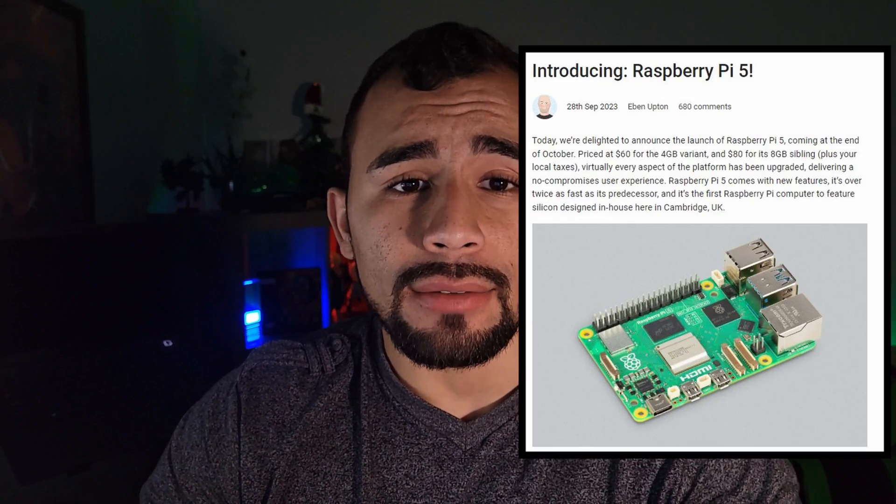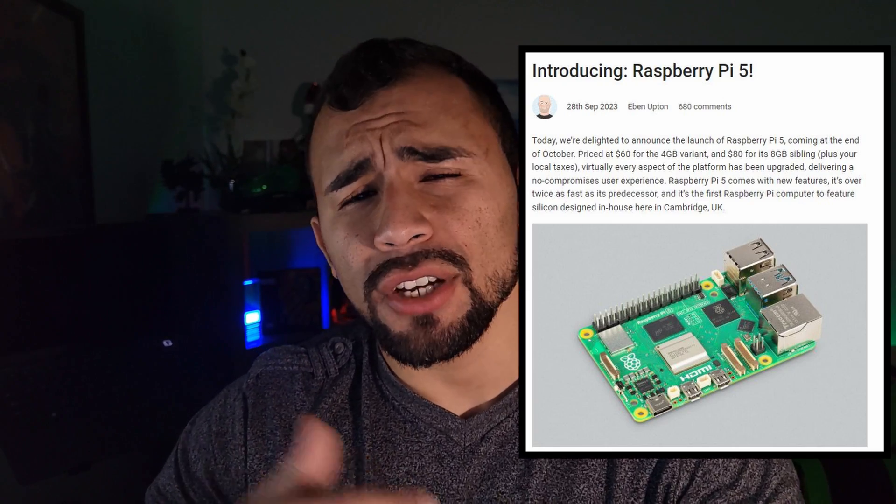It only took three months but it's finally here guys, the Raspberry Pi 5. And today we're going to be unboxing it, checking out some of its specifications, and comparing it to its predecessor to see if it's even worth it.